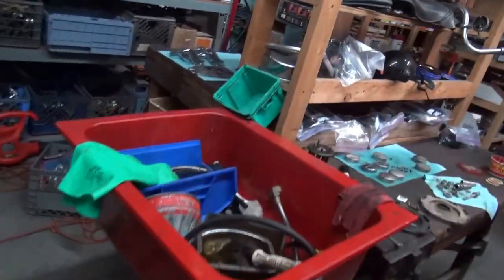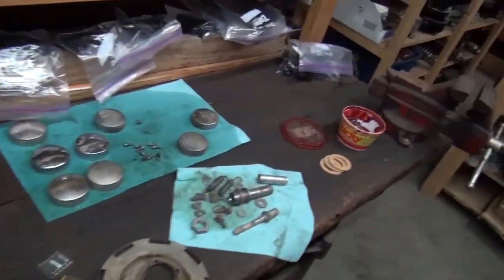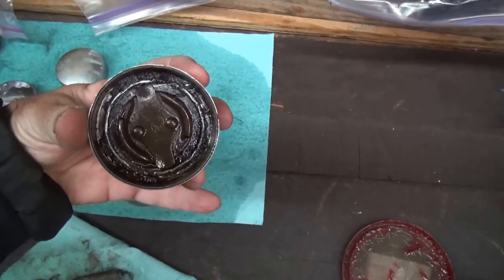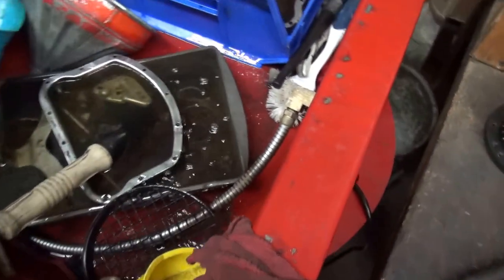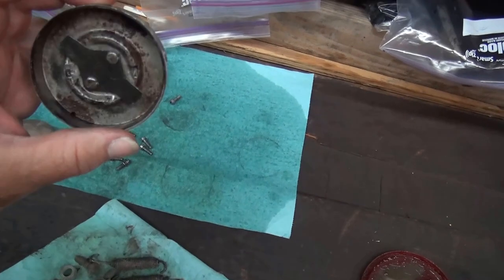I'm going to be getting back to the Bug pretty soon. I want to show you these gas caps — some of you are asking how we clean this stuff up. This here is a nice dirty gas cap, pretty nasty inside. This is mineral spirits and we clean the parts slowly — they come out all nice and clean after the first pass.